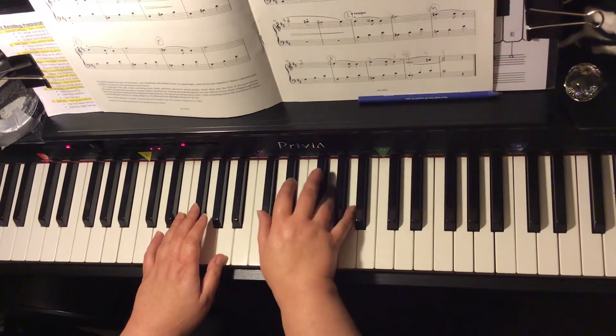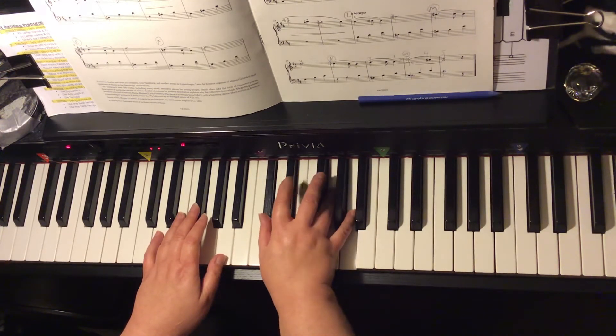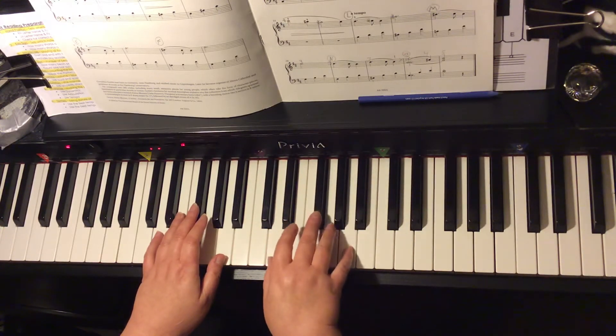The V7 chord is the A7 chord. It has a C sharp on the bottom with a G and an A on the top. The A7 chord. Back to the I chord.